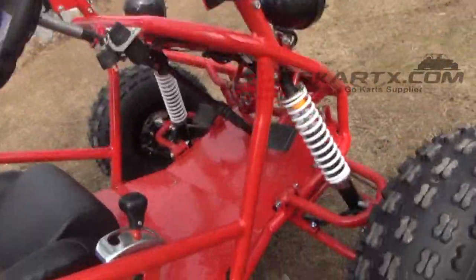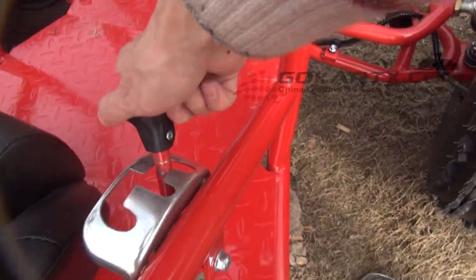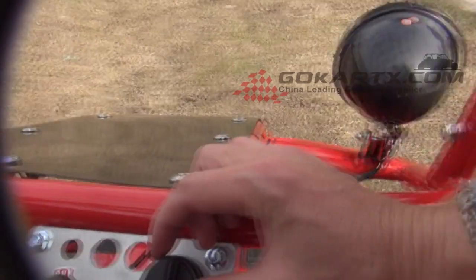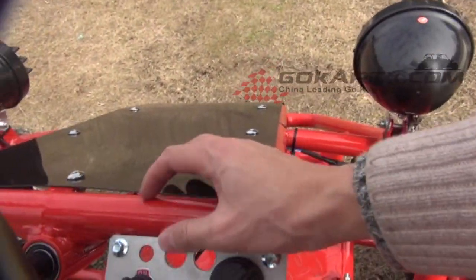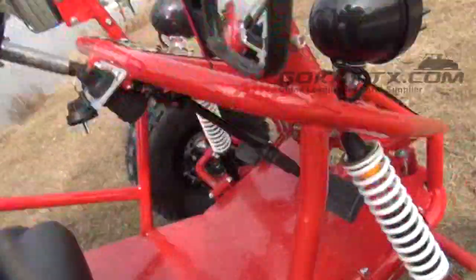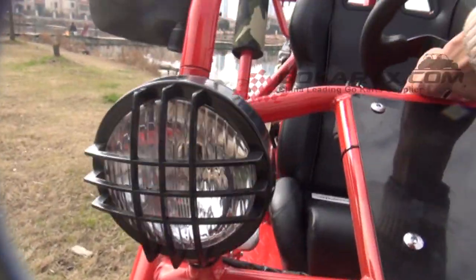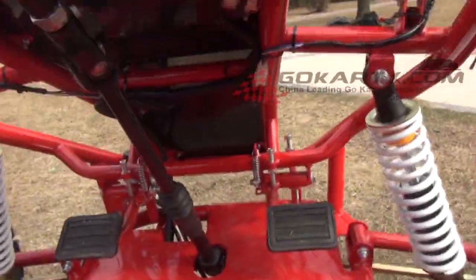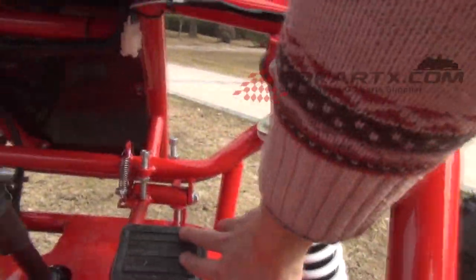Auto clutch with front and rear. Front and rear and reverse gear shift. The operation is very simple. Here is the power on switch and the headlight switch. The left pedal is the brake, and the right is the acceleration pedal.